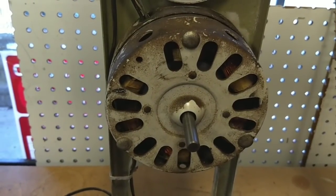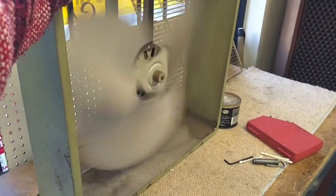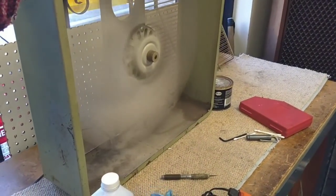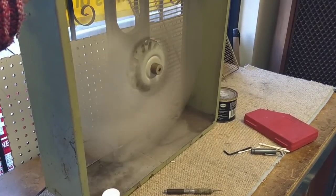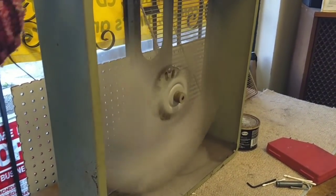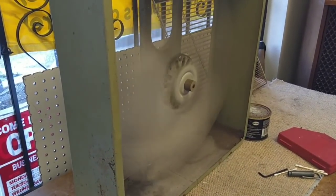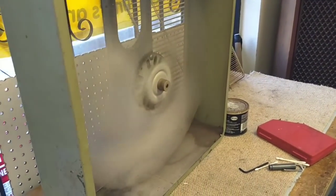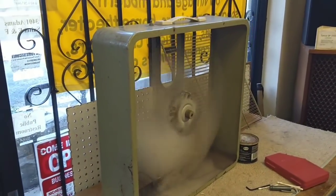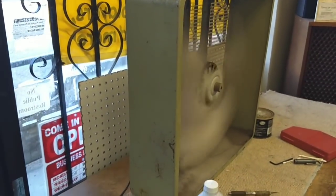So far it's good. Let's run it with the blades on it. Here it is with the blades. You can definitely hear the bearing run out there - less so if it's on medium or low. Yeah, this one's pretty beat, but it runs. I think this one will just be a shop duty fan. I'll replace the cord on it - it's not too hard to do.